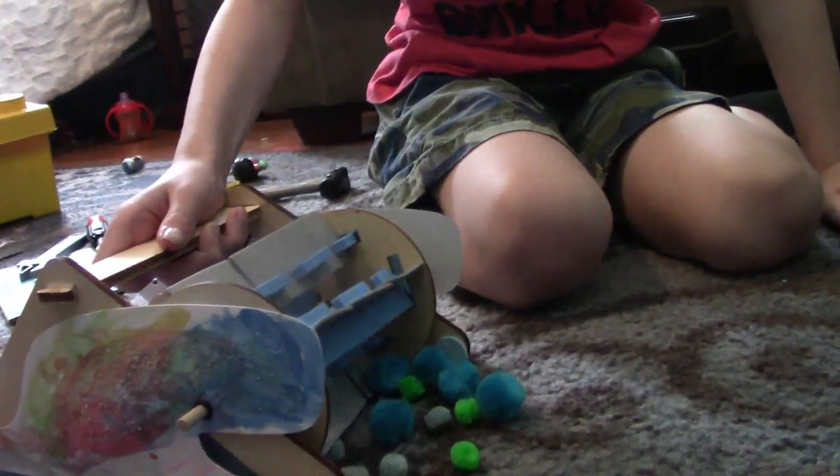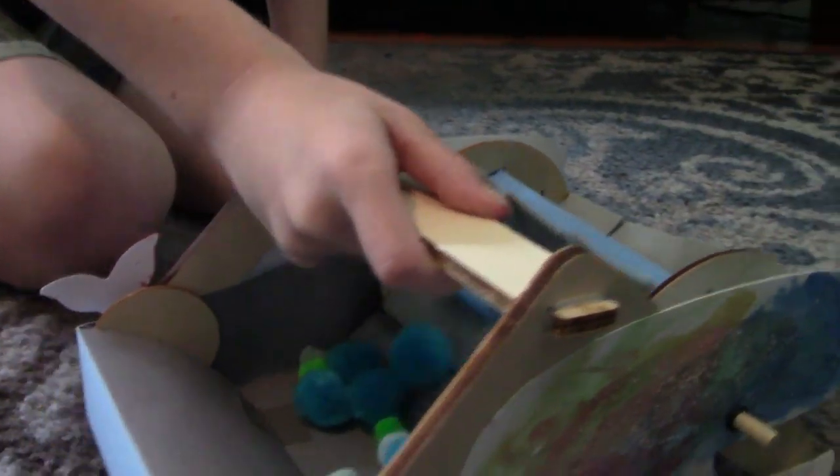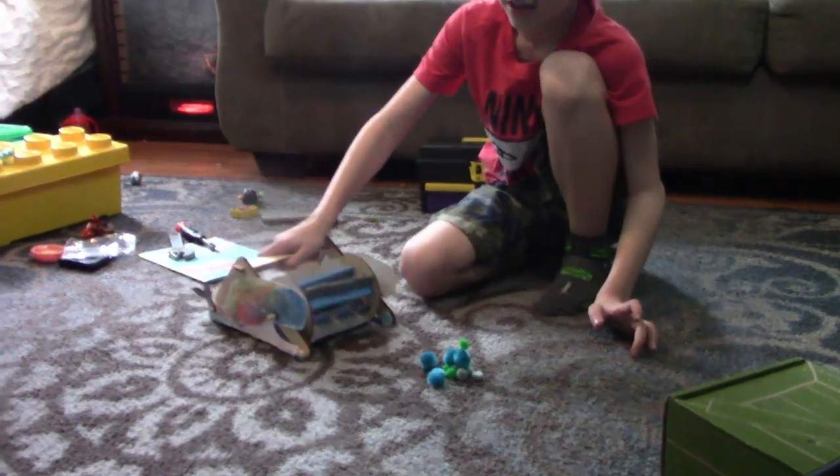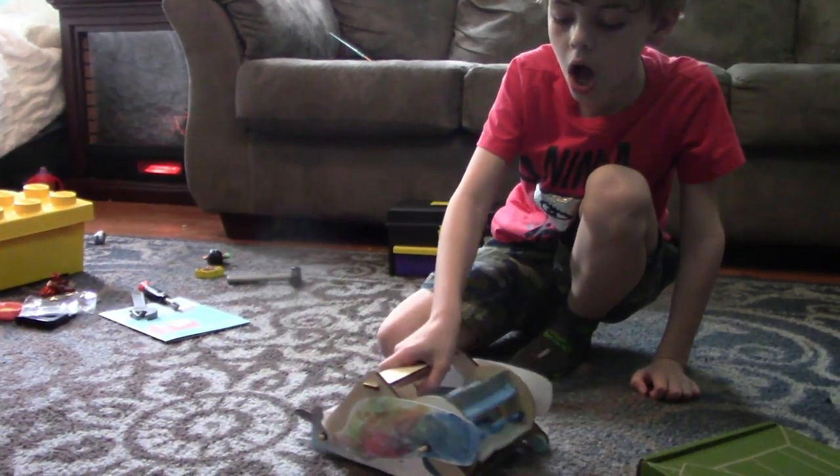The whale's eating all my stuff. That's crazy. Do it one more time. Oh no, the whale's going to eat all this. No! My toy!